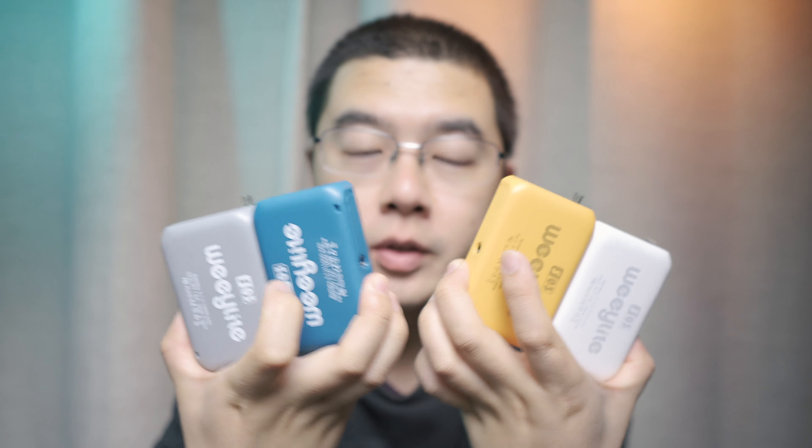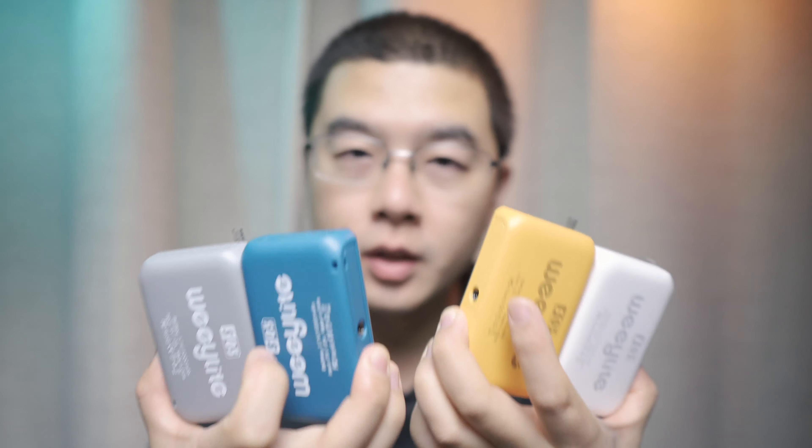Hey, it's nice to have you back here in this new video. Today we're gonna dive into something really unique — that is the Vlite S03, the pocketable LED light.